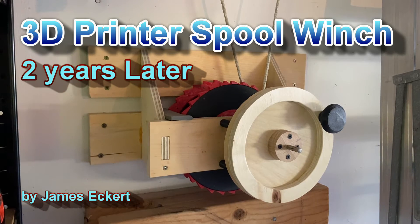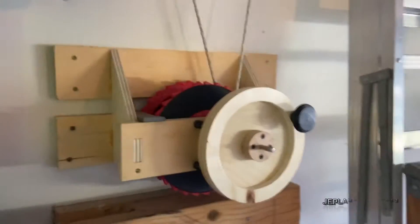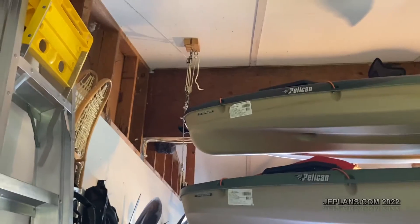A while back, someone had asked where my winch was going for my kayaks. The kayaks are up on the wall, up on the ceiling, with a pulley system.